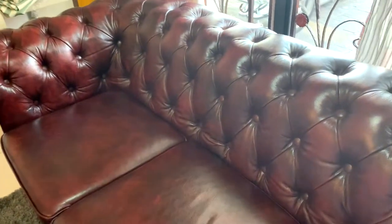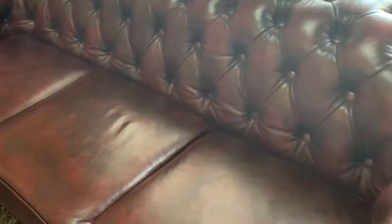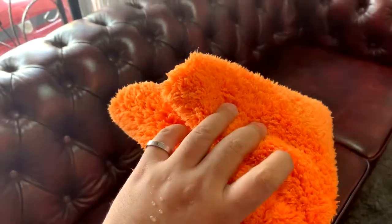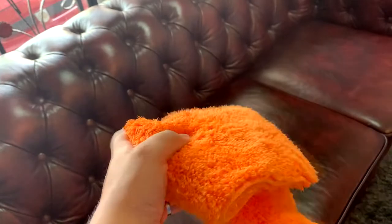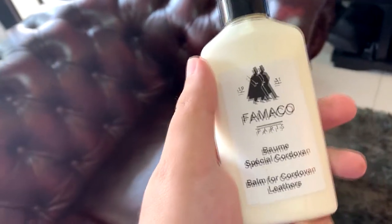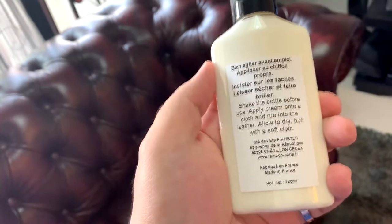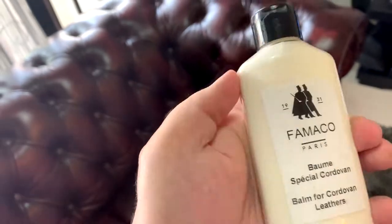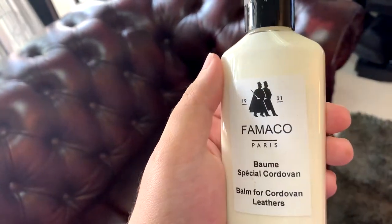According to the seller that we purchased this sofa from, they said the best way to clean it is to use just a cloth — a plain cloth, preferably a microfiber cloth that attracts dust — and also just a bucket of water. Optionally, if you have a lot of stains on your sofa, you want to use this leather cleaner. I bought it from eBay, it's a French product, it's pretty good, but only use this if there's a lot of stains, and also this cloth here for the leather.